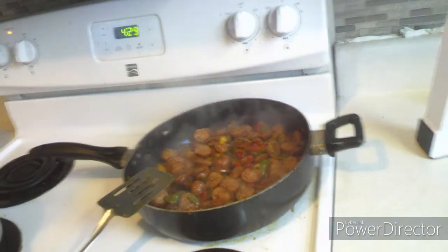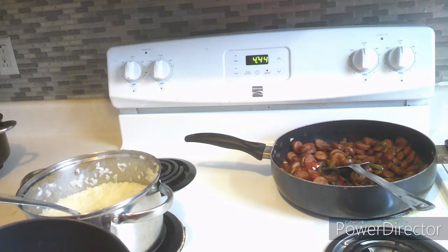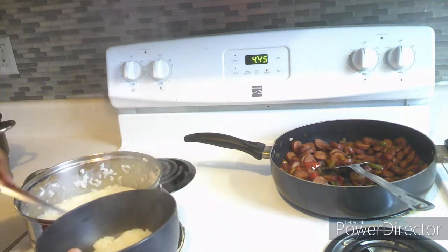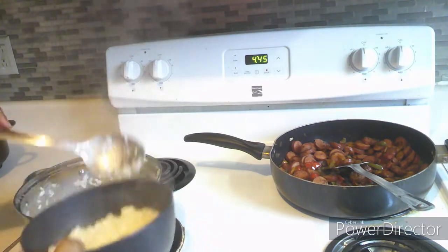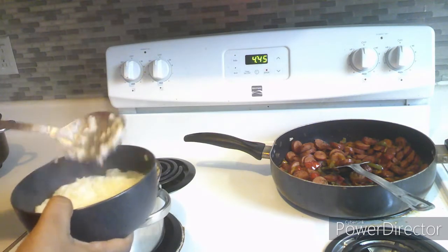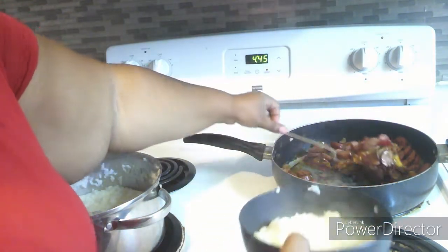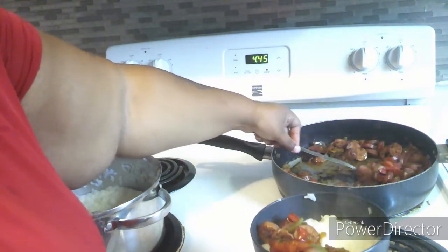In my bowl I added not one, not two, but three scoops of rice. Everybody doesn't like sweet rice — I love sweet rice. Some people like salt and butter in their rice, so if you like that, go ahead and do that. Here I am adding on my sausage and peppers to my rice — three scoops of that as well.